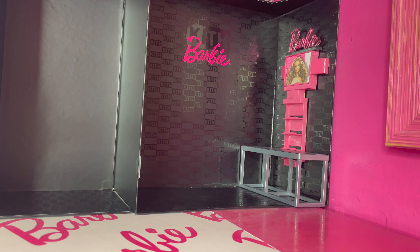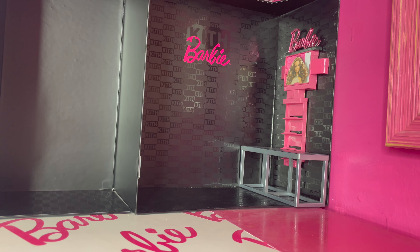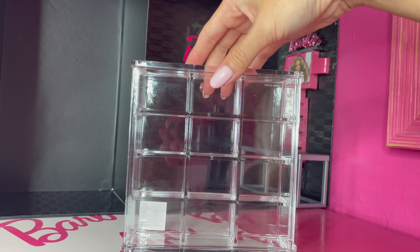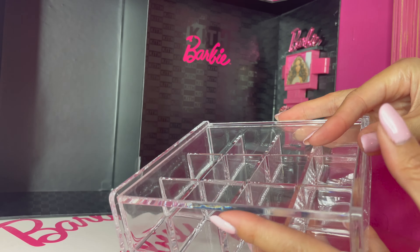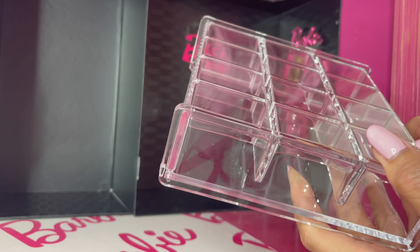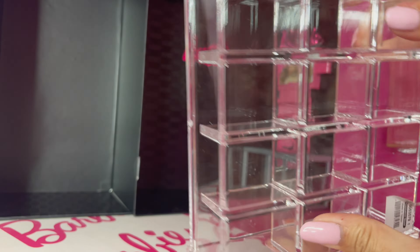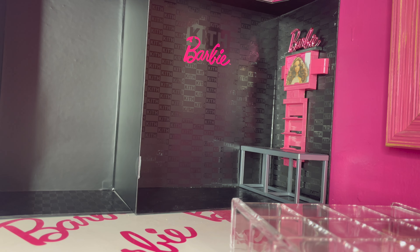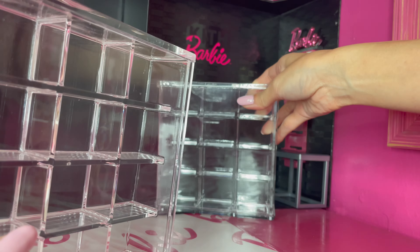I don't know if you've been to Kith's LA location, but they have a lot of cool sneakers. So I found super cool stuff for shoe display. You want to see it? Ta-da! Don't you think it's perfect for a fancy sneaker display? It's just acrylic organizers with a lid. I found these from Container Store. It's very good thick acrylic — you can peel off nicely. I got two of them. I'm thinking to put shoes inside and put them in this cool boutique.